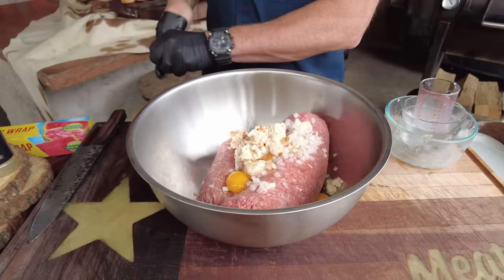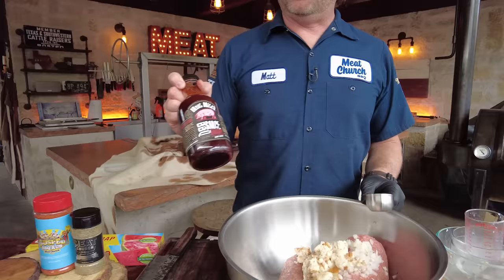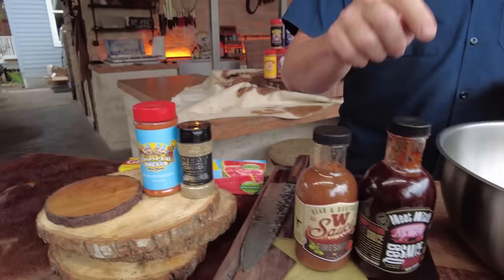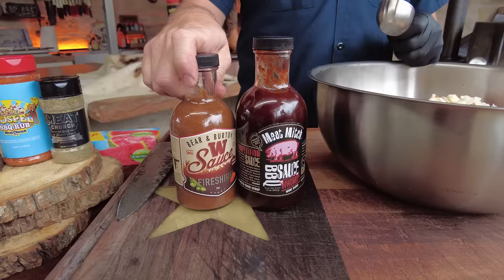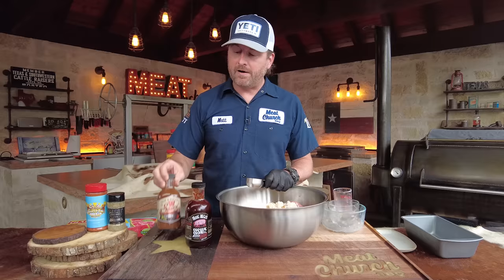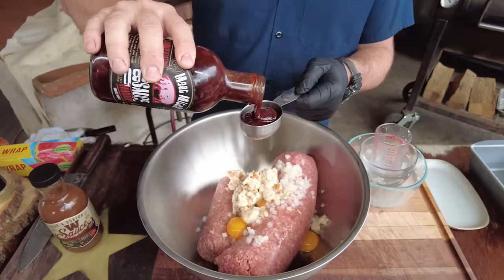We're going to mix all this up and I'm going to add some seasoning and some sauce. The big difference, like I said, instead of ketchup we're using barbecue sauce. You need a half cup of barbecue sauce. I love Meat Church Womp sauce so that's what I'm doing, but I'm going to kick it up a little further — I'm going to go half and half Womp sauce with my friend Bear Holman's W sauce. He just came out with a new version — a hot Worcestershire sauce called Fireshire. So again half a cup of liquid: a quarter cup of Womp sauce and a quarter cup of the Fireshire.